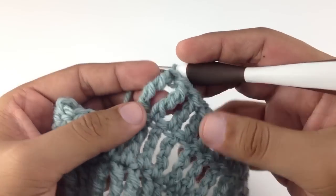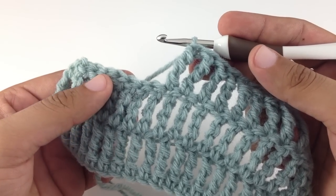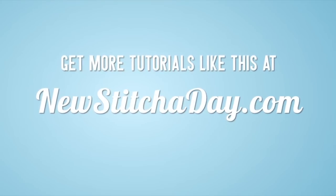And that's how you do the double triple, or double treble, crochet. Want more New Stitch A Day? Check out our website at newstitchaday.com.